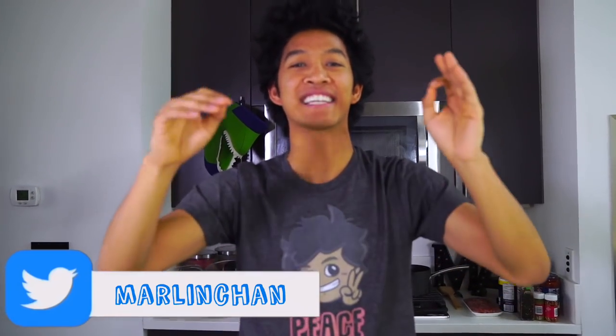What is up my beautiful marmars and welcome back to my kitchen today! I'm making a pizza lasagna cake. The first thing we're going to do is make our sauce.